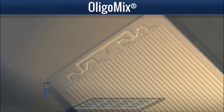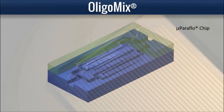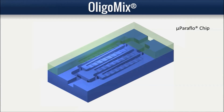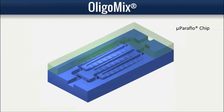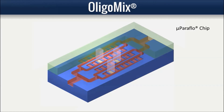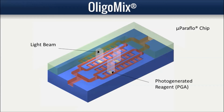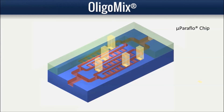Oligo Mix synthesis is performed on the micro paraflow microfluidic synthesis platform, where synthesis occurs via the same standard DMT chemistry used for conventional oligosynthesis. No specialized nucleotide monomers are required. Instead, innovative PGA chemistry uses light to generate reaction reagents and thus enables the miniaturized synthesis of custom sequences with otherwise conventional chemistry, assuring efficient stepwise yield and high quality final product.